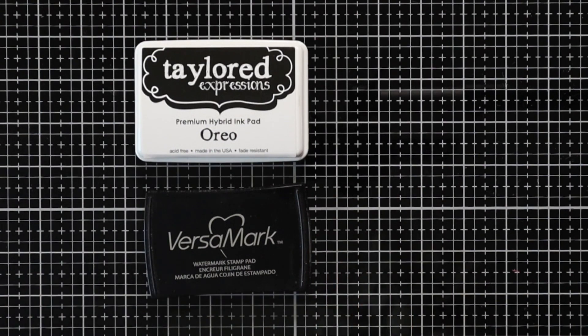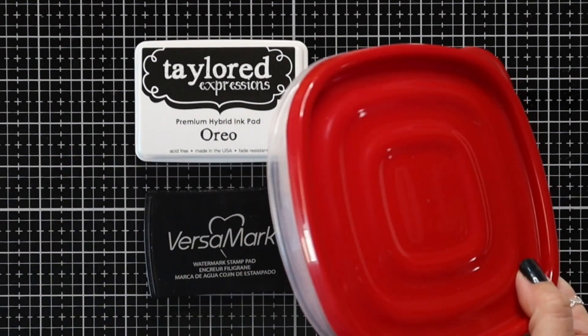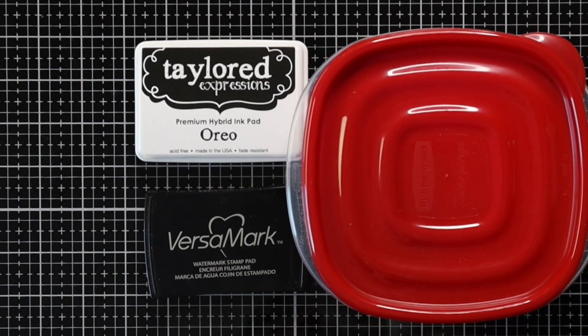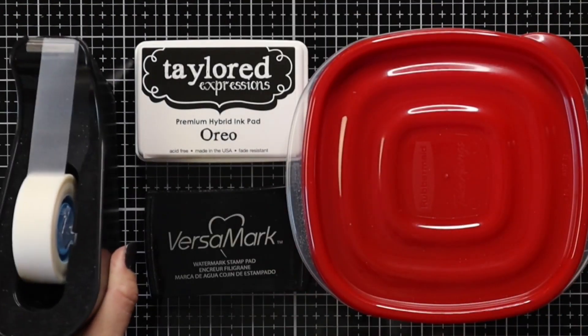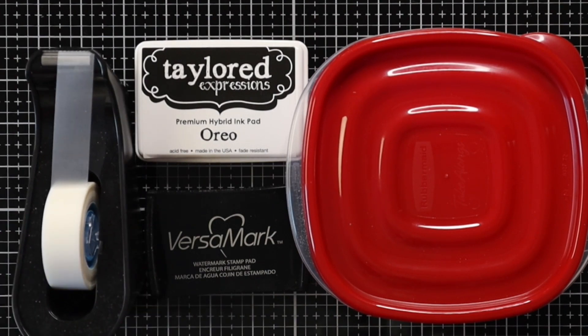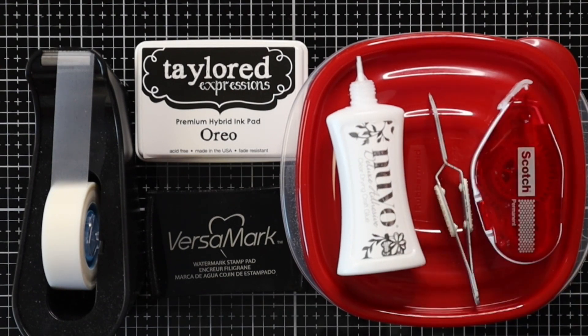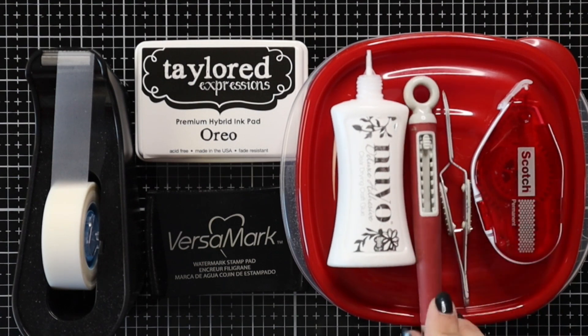For inks I just have Oreo and Versamark ink and I will also be using some white embossing powder, scotch removable tape which is really great for holding your die cuts and does not rip your paper. For glue I have Nuvo Deluxe Adhesive and I have my tweezers, a scotch tape runner, and my craft pick.